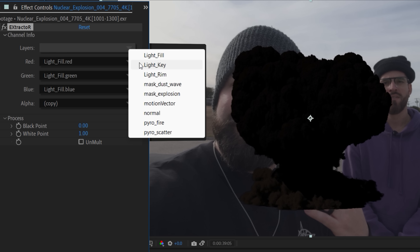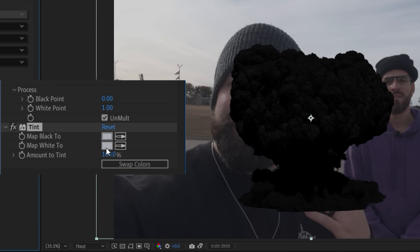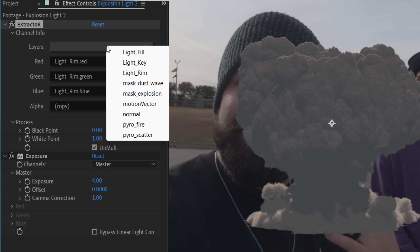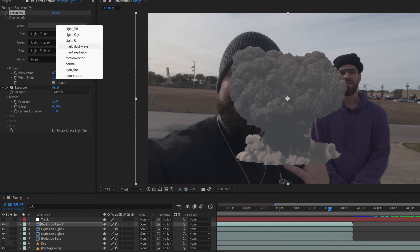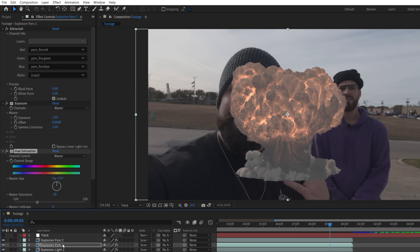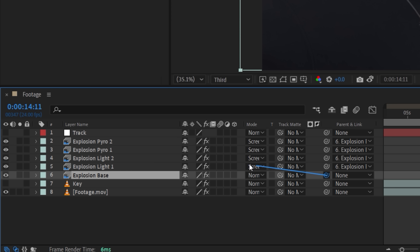Using the Extractor effect, we can choose between render passes, giving us different lighting angles as well as isolating the pyro. We'll break this up into a few different layers, duplicating and choosing a different pass for each one. For the base, we check Unmult and use a Tint effect, selecting the color of the sky and lowering the amount to give a sense of depth or fog for distance. For each extra pass, we set to screen. One pass adds backlight, which we increase using a boosted Exposure effect. The next is light from screen left — like our real-world environment — changing exposure and using a tint to lower saturation. On both pyro passes, we use Exposure and a Hue and Saturation effect set to the red channel, lowering saturation and pushing the hue slightly more toward yellow so it fits inside our footage.